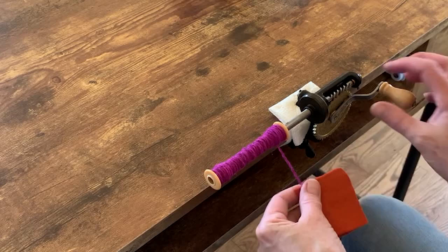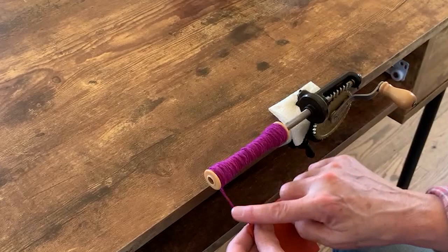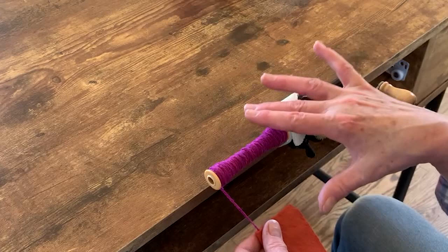The other thing I'd like to say is that my tension right here is tight. I want this bobbin to be solid, not spongy. I want it to be solid, and that will also help when I'm weaving.